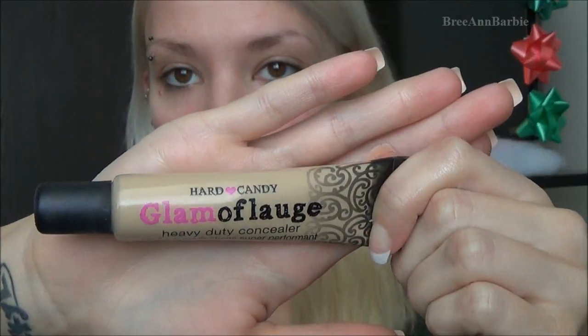Then I'm going to be using a face primer. This is elf mineral infused face primer and we're just going to be rubbing this all over my face as well, just so we get a nice full coverage and a smooth base for all of our foundation, concealers, and everything that we are going to be applying on to our face.